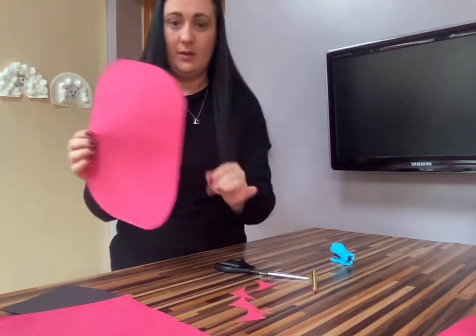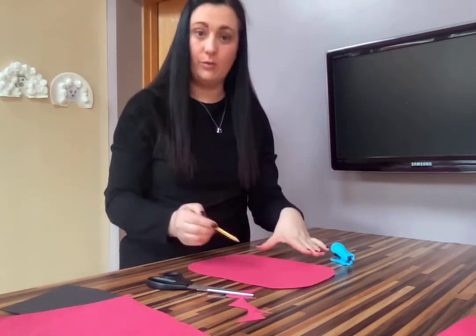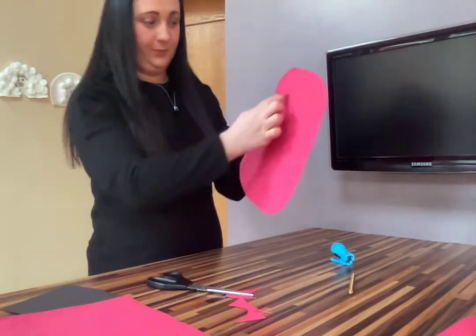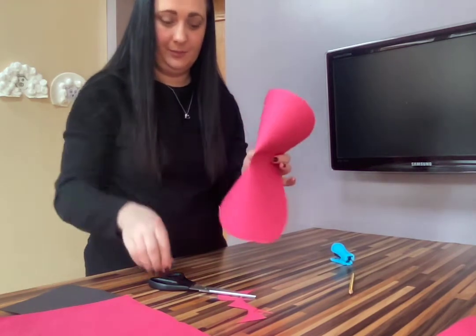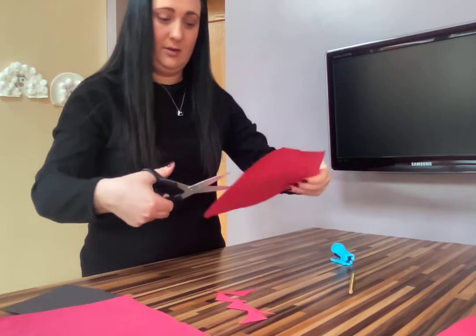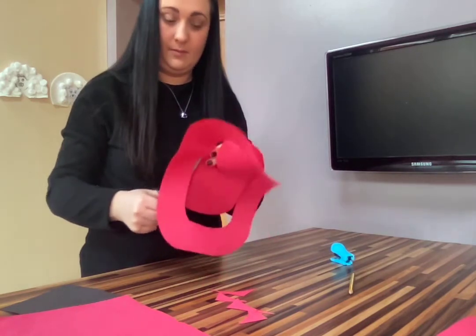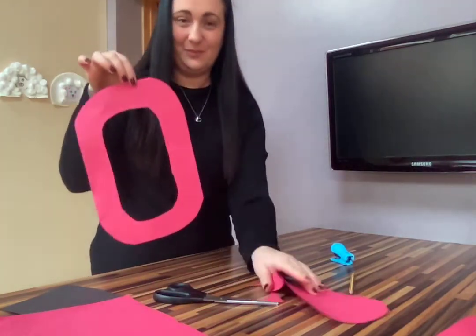Then you're going to draw on the inside to make a big circle, like a zero, following your paper. I'm trying to keep it a little bit thick. Now this is the part where the adult will need to help you — you need to pinch it in the middle and use your scissors to cut around your circle on the inside; it's more like an oval, following the shape of the page.